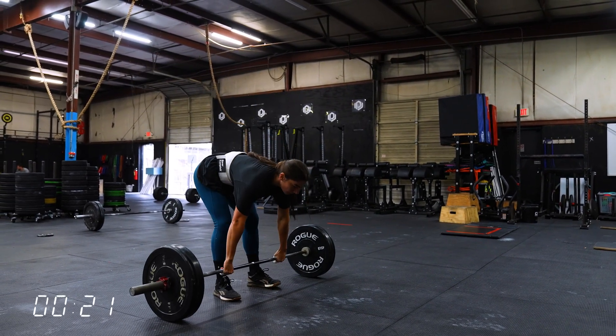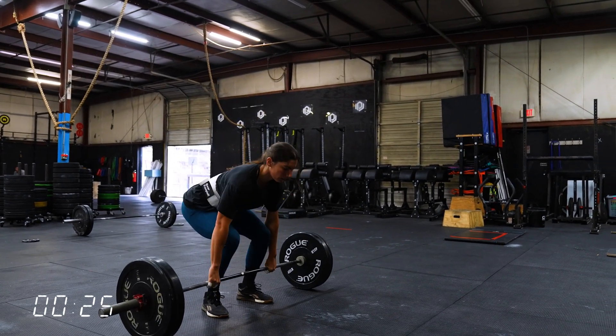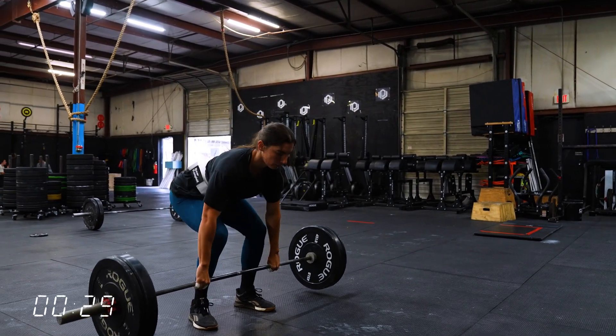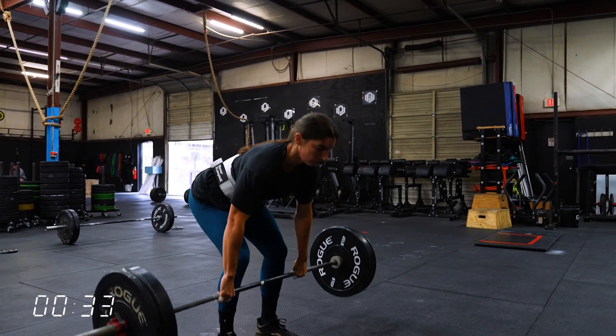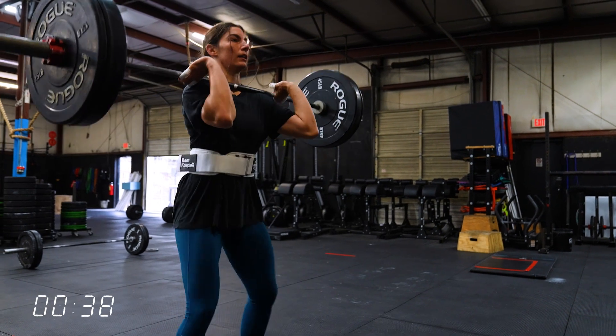Just a quick note — Mia is demoing this at 155 pounds and that's what's in the program. However, there's a caveat: if you cannot clean 155 or 225 for males, you would do 70 to 75% of your one rep max. And then at the start of each minute, you'll do the six bar-facing burpees.